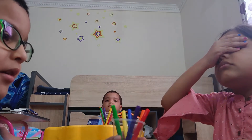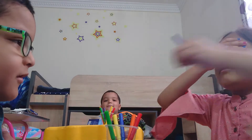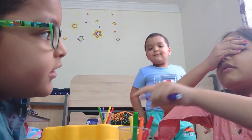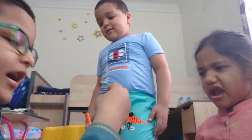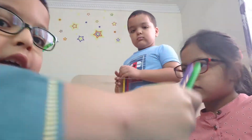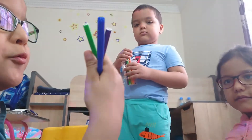Okay, now pick one marker. Three markers on the one. Oh my gosh. Are you seeing? I didn't see. Okay. Guys, she got green, purple, blue.